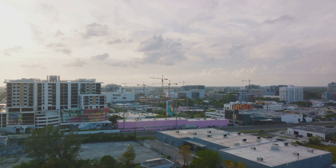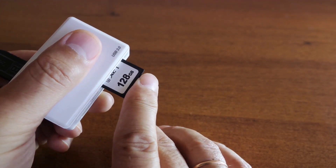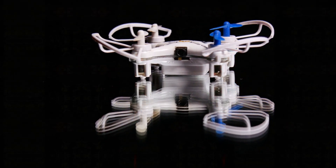Now let's talk about the micro SD card and USB card reader. These accessories ensure that you never run out of storage space for your high-quality drone footage. They make data transfer a breeze, allowing you to quickly and easily share your stunning aerial shots.